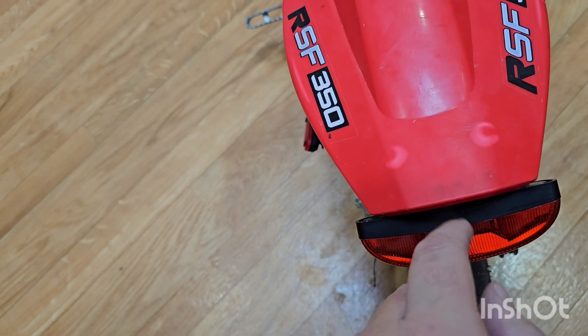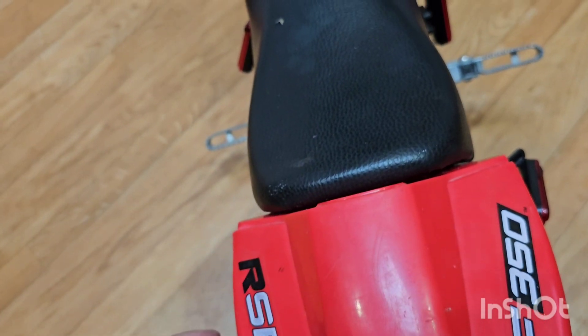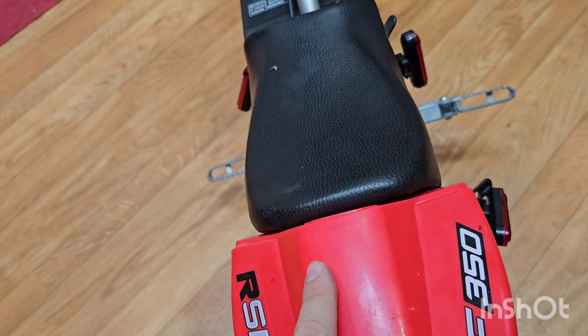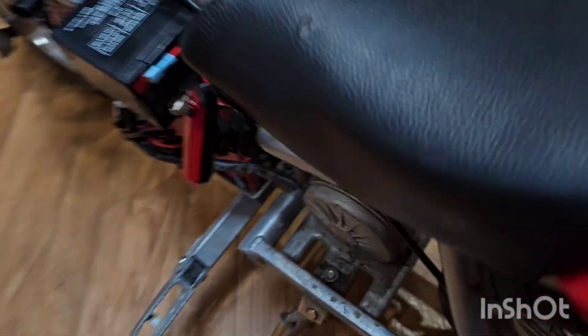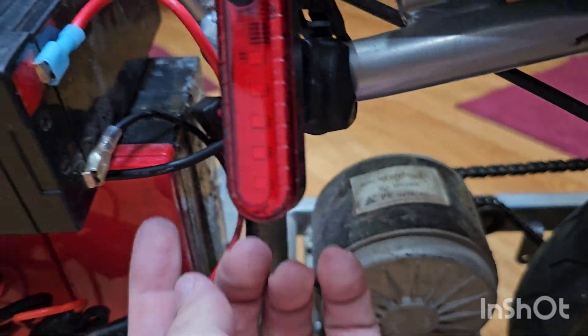Got the nuts on nice and tight, then ran the wire underneath. I drilled basically a horseshoe slot on the bottom part to slip the wire through, and it came down and ran out from under there. Then I ran it under the battery and it comes out at the controller. I'll link the taillight and headlight in the description — they're from Amazon.